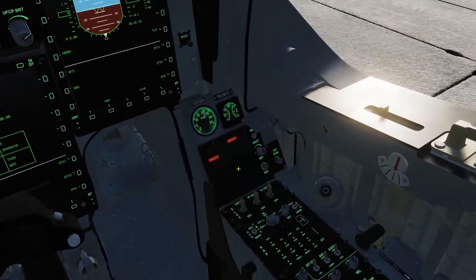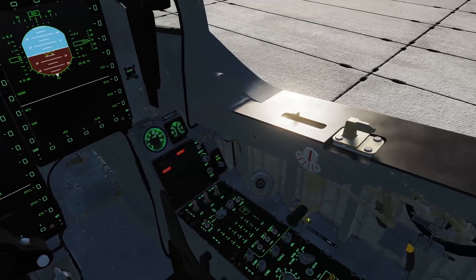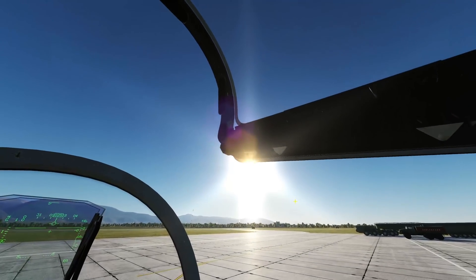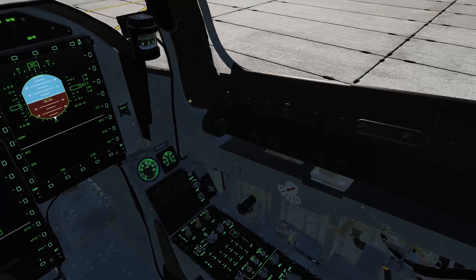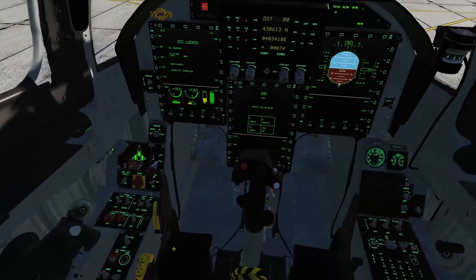Coming over to the enunciator panel, we have two more things to take care of. One is the canopy — go ahead and close that. Push this lever forward one time, which starts bringing down the canopy. Then flick the lever one more time forward to seal it. Hopefully you've turned on your oxygen — you don't want to suffocate.